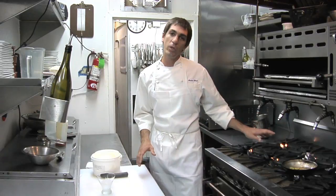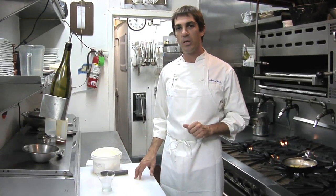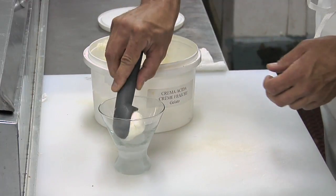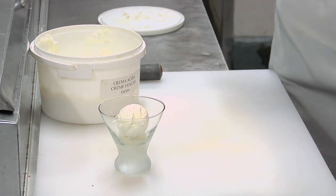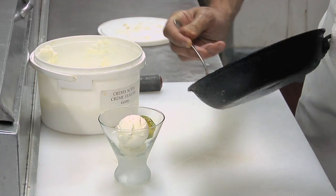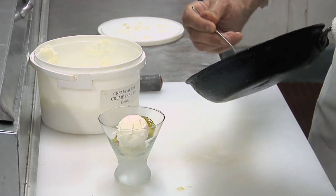My selection for gelato for this dish was a crème fraîche gelato or sour cream, just because we have the beautiful sweetness of the honey and the figs to offset with a little tartness and creaminess. I find it's a really nice pairing. Here we'll just put a couple scoops of ice cream in a chilled glass, and then very simply take our figs with a spoon and present them around, creating a lovely accompaniment to the gelato.